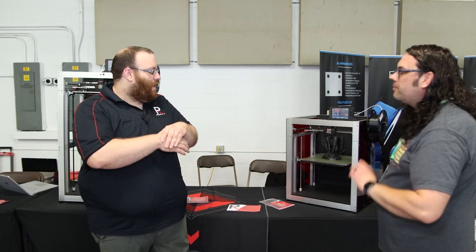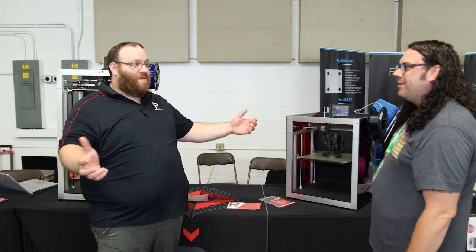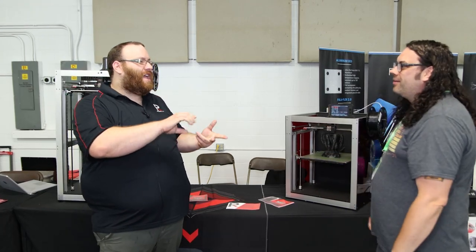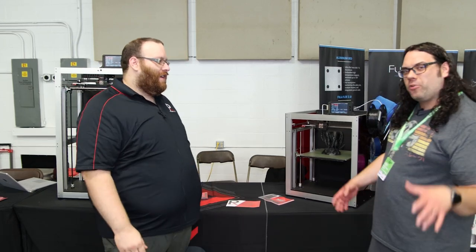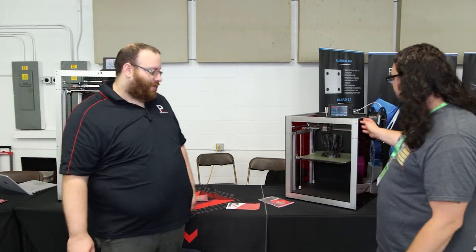Right now it's printing the Gargoyle from Chaos Cortex — Chelsea and Garrett. It's a beautiful model. You're getting a little bit of stringing today from the humidity, it's humid in here. But the exterior walls are printing at 100 millimeters a second, infills at 150. And that's standard. We'll get some close-up shots because you've got to see — this thing is cruising.